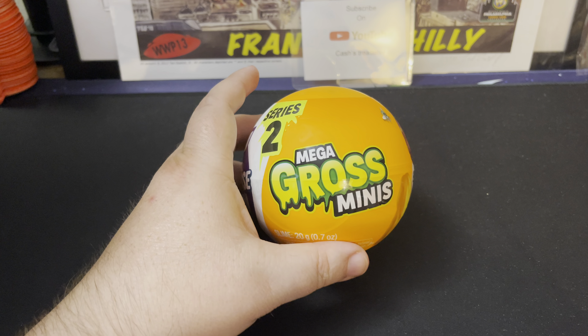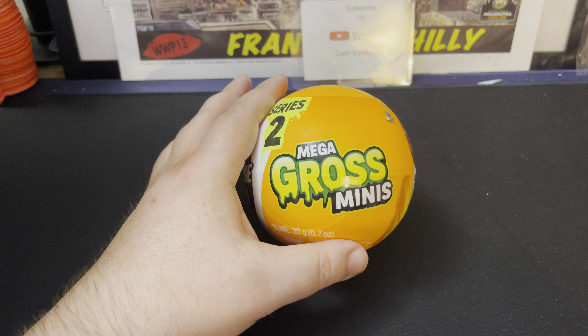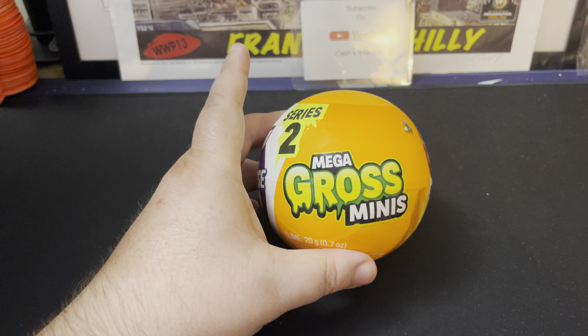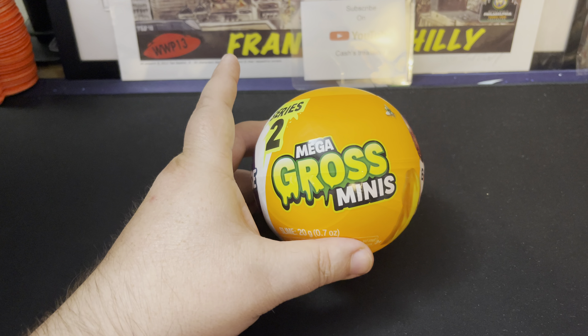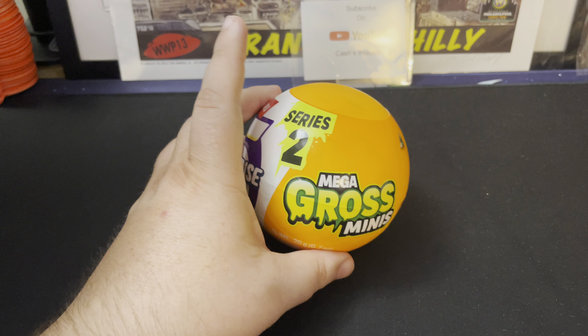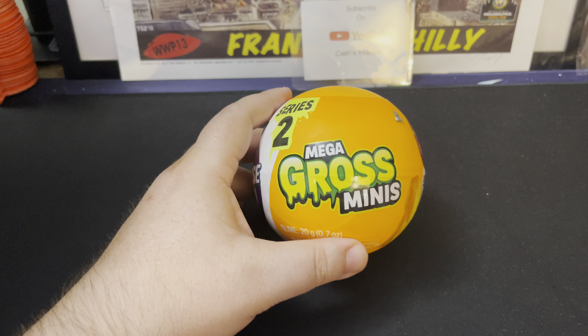Of course, I can't go anywhere without looking. They didn't have a very big area for anything like that — it was a center city type Target, much smaller. It was three stories but much smaller than a regular Target. So I did find these. I've been looking for these for a little while. When I heard they came out, the Mega Gross Minis — I did a video on these already.